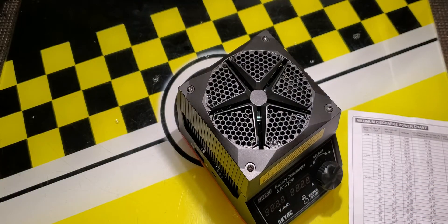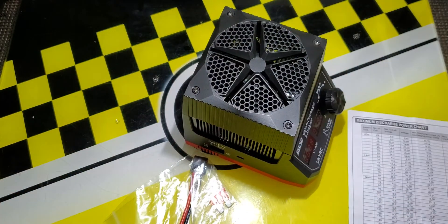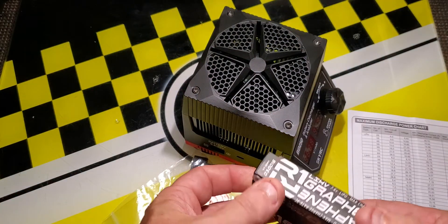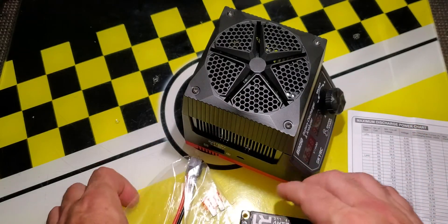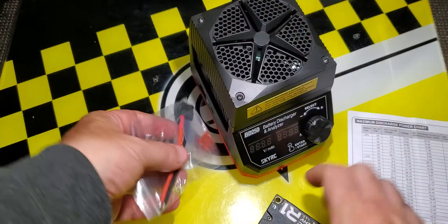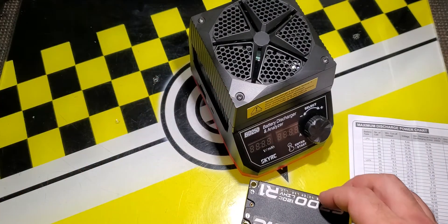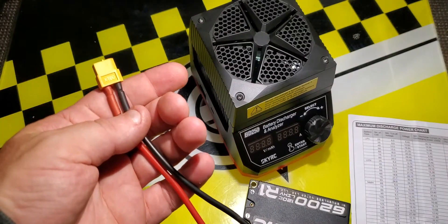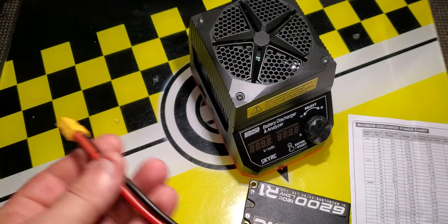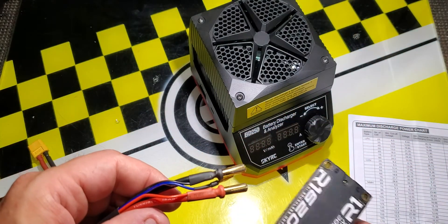The included connector wire is a little bit short. I wanted to put the battery a little further away from the unit and the wire wasn't long enough. So what I did is make up my own wire with an XT60 connector and the five millimeter bullets that I have on all my battery packs.